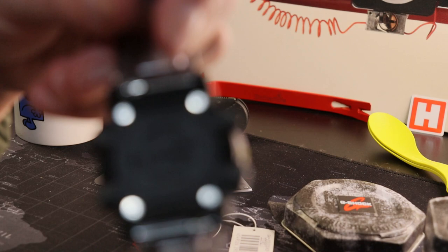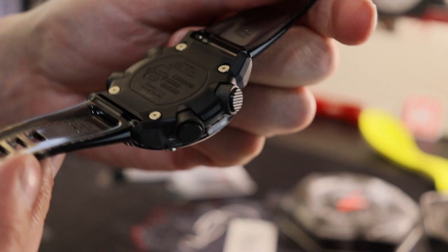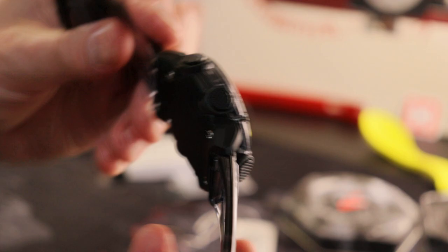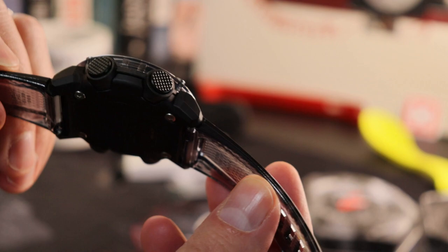The caseback, as I've mentioned, is a really nice feature. You've got a polymer mold here with a really nice curvature, which massively contributes to comfort and wearability. That's held in place by those four Philips screws. Coming to the side as well, you can see that the lugs sort of extend directly out of that base piece.